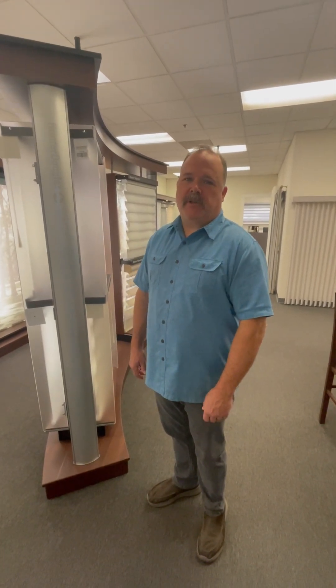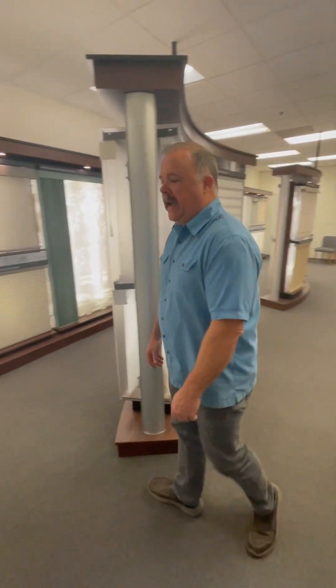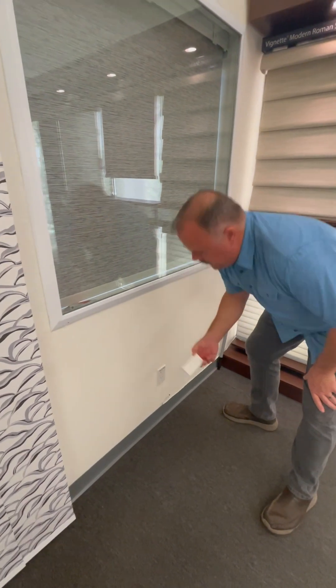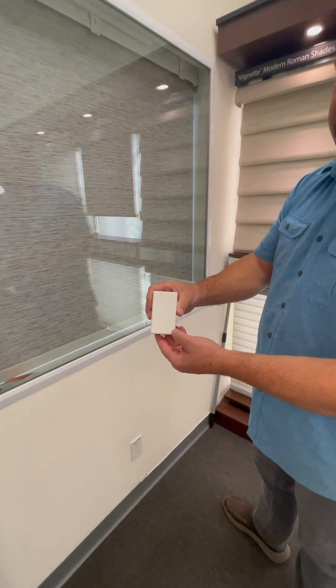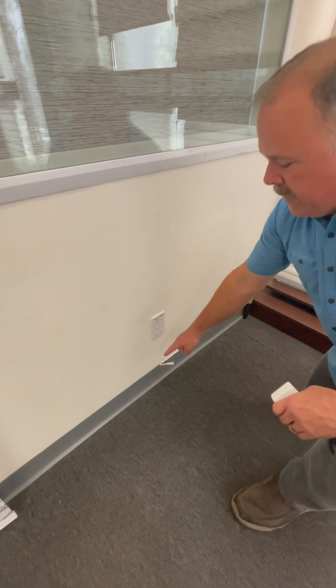Hi, this is Aaron from Custom Wood Shutters and Blinds. We get asked a lot: what do I need to plug in my shades? What you need is an outlet. This is a transformer that plugs into the outlet — it's a DC transformer that takes your outlet voltage down to 18 volts, and it plugs into this wire right here.